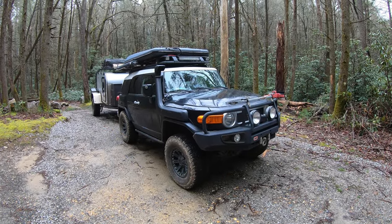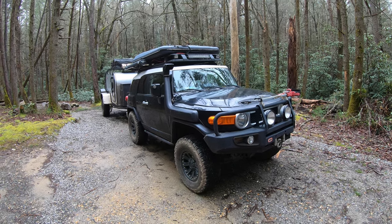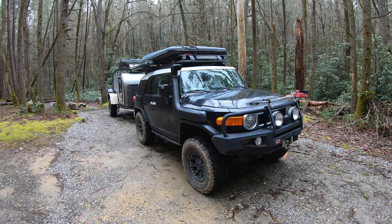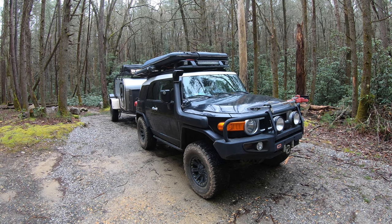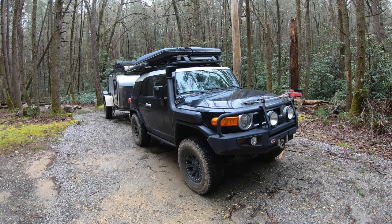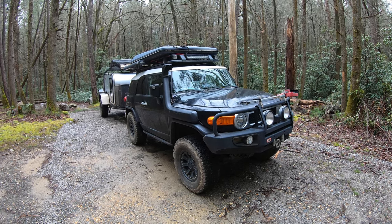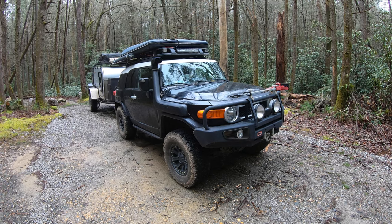This is a 2007 FJ Cruiser, the first year they made them. I actually got it in 2006, bought it new, and I've owned it ever since — almost 13 years. It's an absolute tank. The only real issue was that after I put the snorkel on and drove through a really deep muddy area, the factory pulley bearings started squealing because they're not sealed bearings. I took it to the Toyota dealership and they warranted it. No other mechanical issues in 13 years. I'm at about 125,000 miles and plan on keeping this vehicle forever.